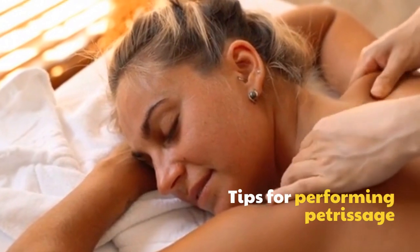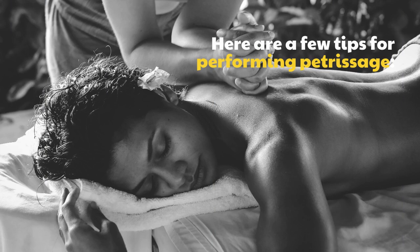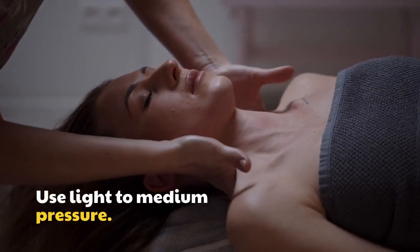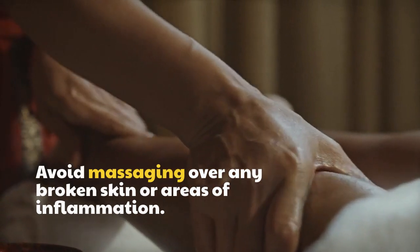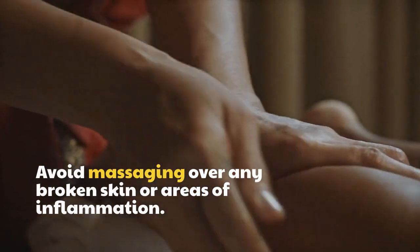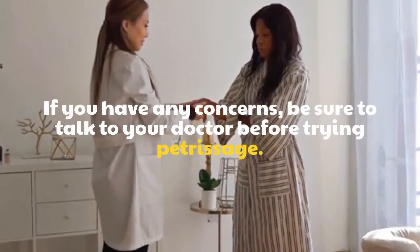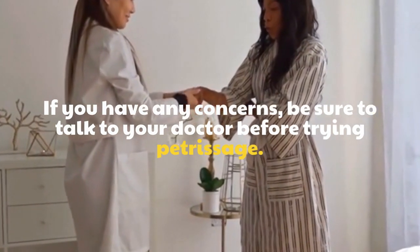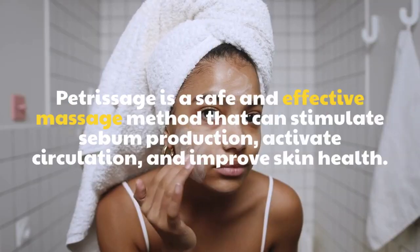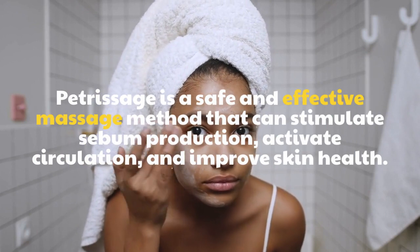Here are a few tips for performing Petrissage. Use light to medium pressure. Avoid massaging over any broken skin or areas of inflammation. If you have any concerns, be sure to talk to your doctor before trying Petrissage. Petrissage is a safe and effective massage method that can stimulate sebum production, activate circulation, and improve skin health.